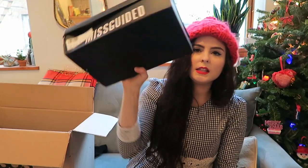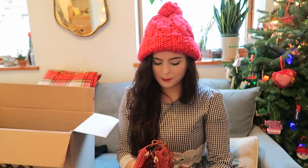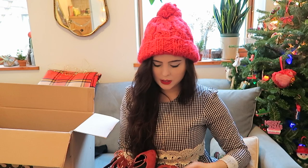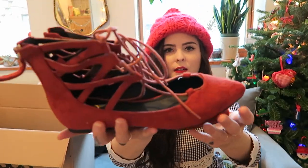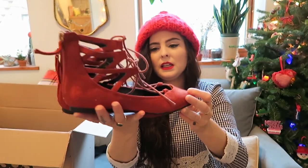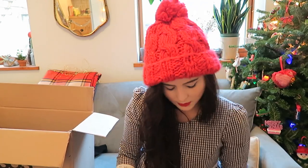Next, the Missguided shoes. I have a few pairs of shoes from Missguided and although they're very affordable I really like them. I got these little skimmer lace-up flats in a very cute fall pumpkin-y color. I have a pair in black and I really wanted a little rust pair. I think they'll be cute with some autumn color looks. I just love skimmer shoes.